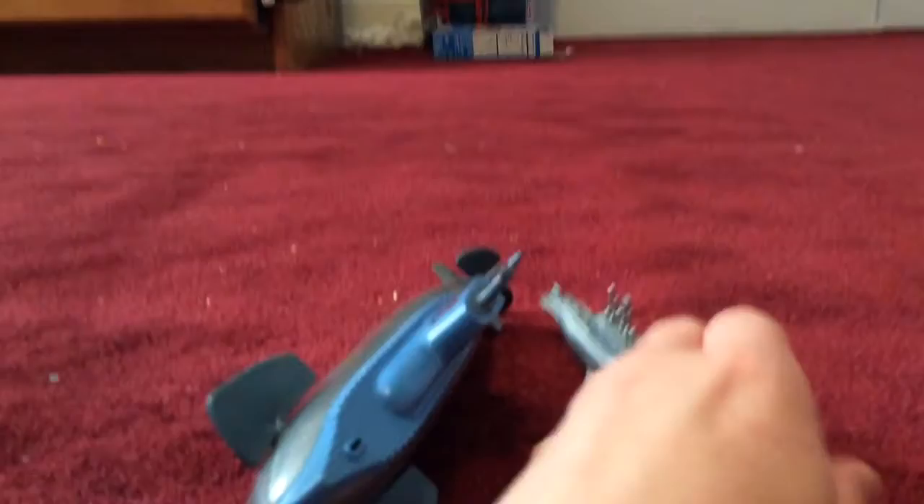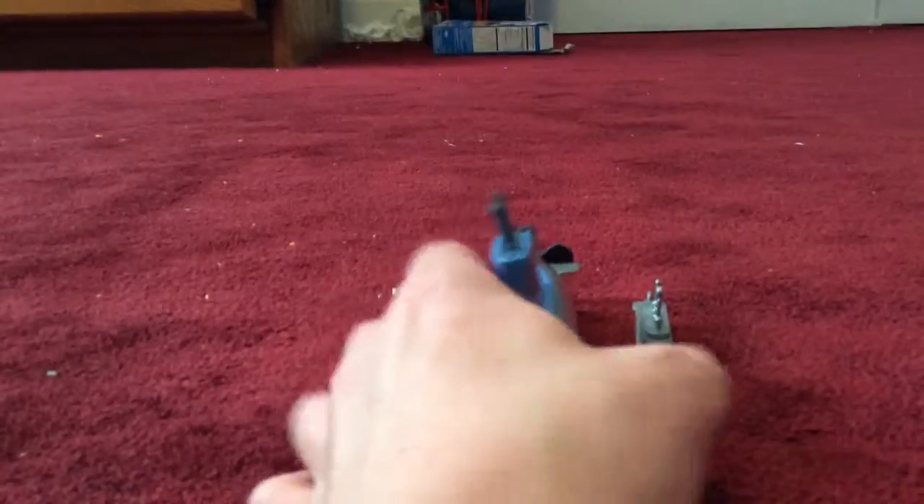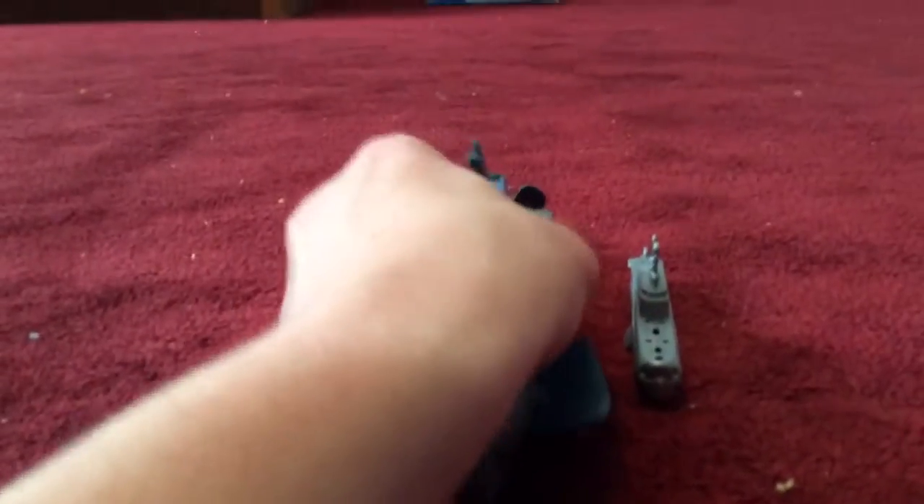This submarine can actually stand on its own. This one has a hard time standing because it's got a wind-up thing on it, so you have to put this thing kind of firm into the carpet. I did it perfectly before I recorded this.